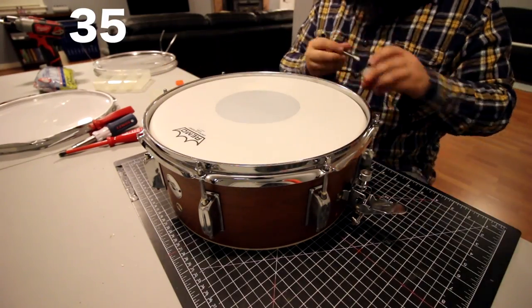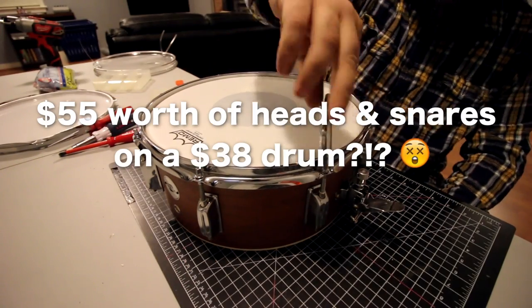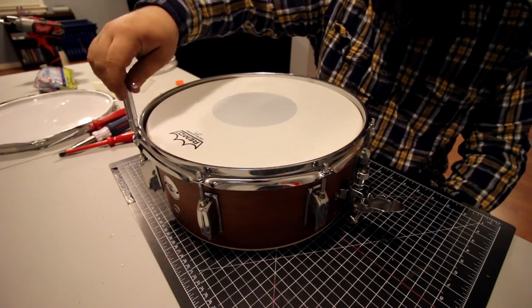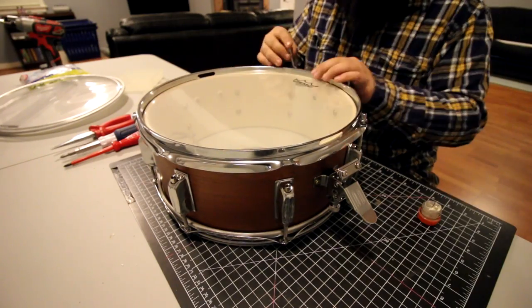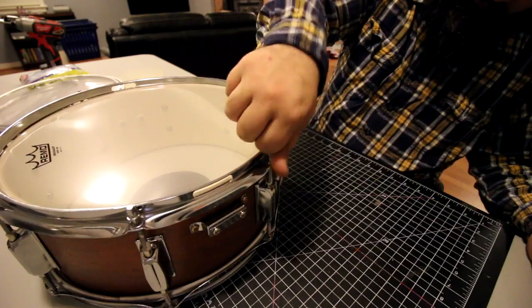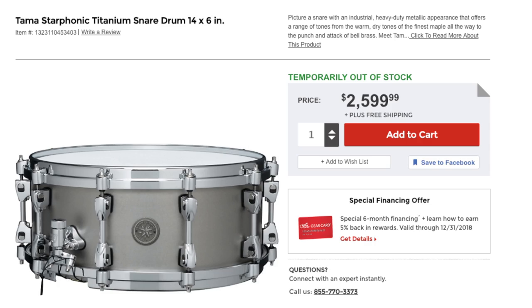Which yes, that is true. The heads were $35 and the snares were about $20, so that's $55 total, and the snare drum was only $38. But the way I see it, heads and snares are consumables — meaning that over time, no matter the price of the drum, those parts will wear out and need to be replaced. So really you could use the stock heads and snares, but down the road they're going to need replacing anyway. And the same statement goes for if you were to buy a $2,600 snare drum.